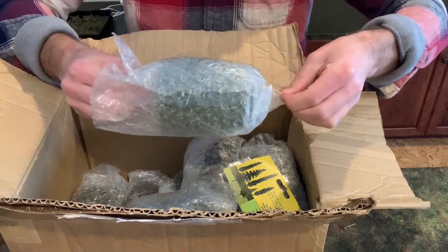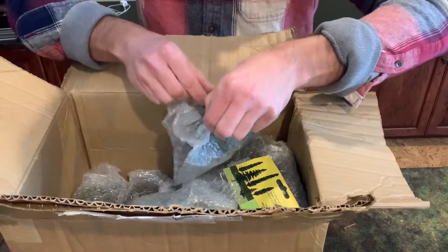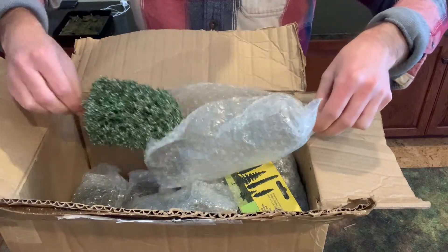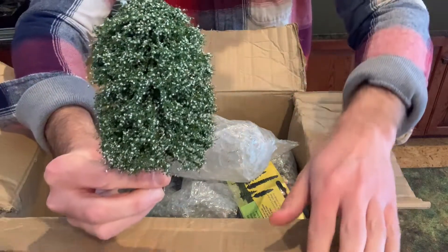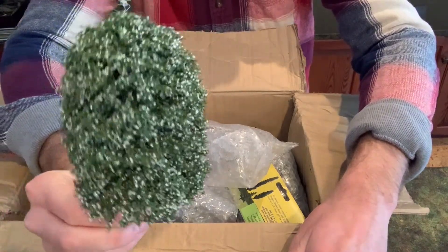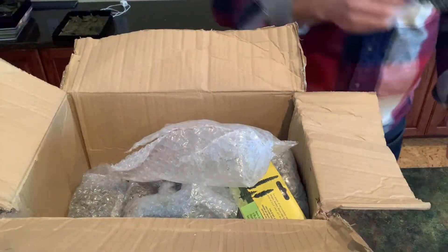This one's cool — they do different trees in different seasons. They had autumnal or fall ones, but I also got these nice ones in blossom, or it might look a little snowy. Either way, I think that's really neat.